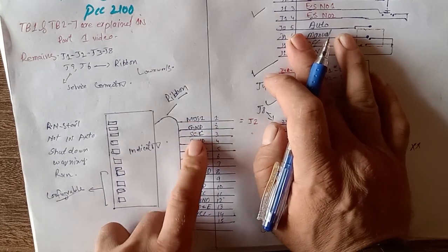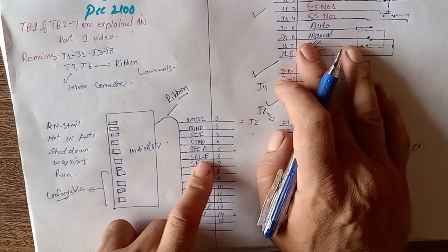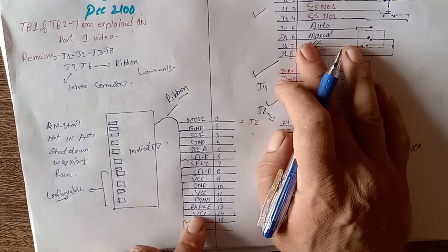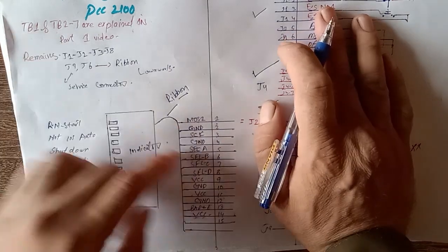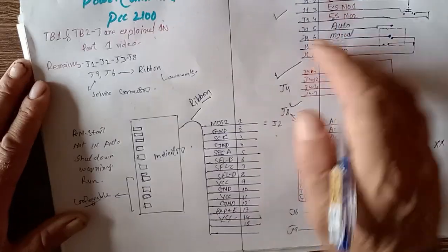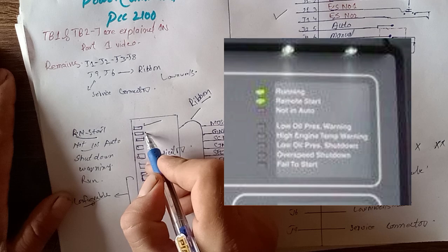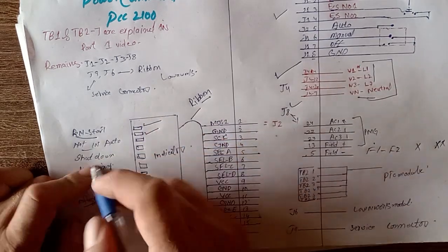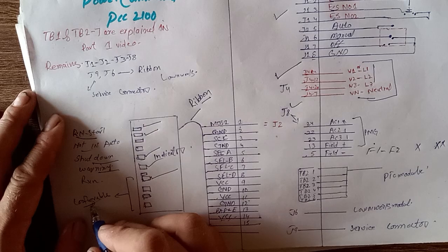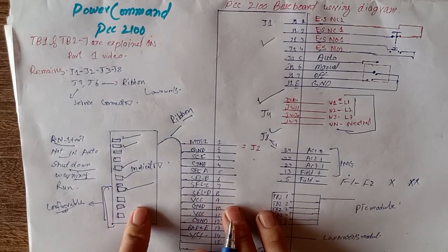J2 uses a ribbon type cable. Pin number 1 is MOS, pin number 2 is ground, pin number 3 is serial clock, pin number 4 is ground, then serial A, B, C, D, VCC, ground, VCC, ground, B-plus, and VCC. This ribbon cable connects to all indication lights: remote start light, generator not in auto, generator shutdown flashing light, warning flashing light, generator run light — and four of these are configurable and programmable for your requirements.